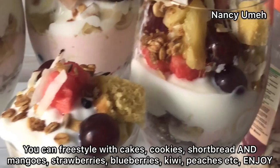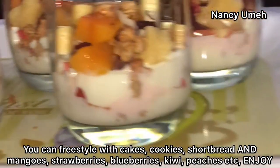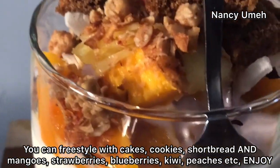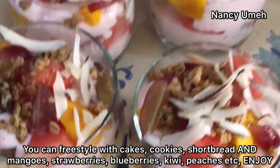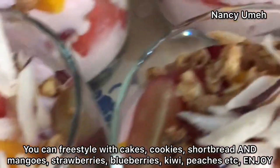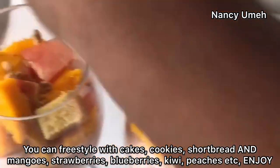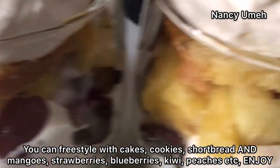I've made it so many times — these are just variations. I use different fruits in season; especially when mangoes were out, I used mangoes a lot and they're just the perfect fruits for this dessert. You can actually freestyle — add cake, cookies, shortbread, whatever you have. You can even use imported fruits like strawberries, blueberries, kiwi, peaches — because whatever you can lay your hands on, as far as fruits and sweets go, it's going to make the right parfait.